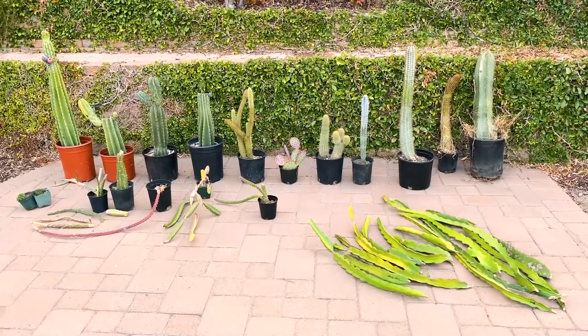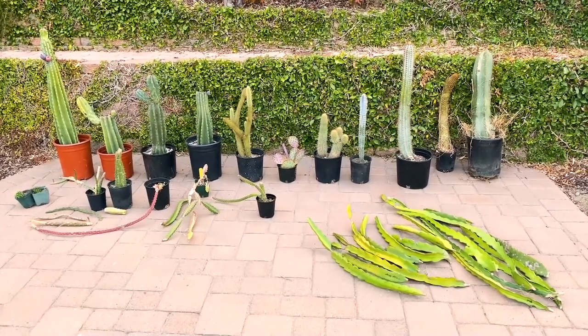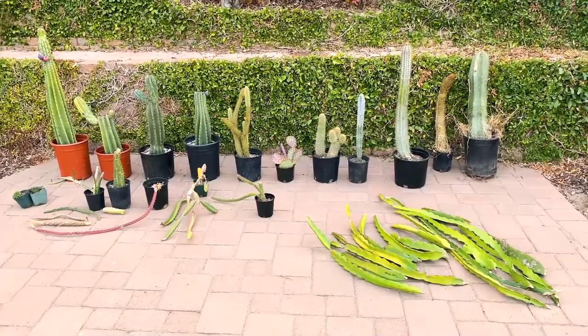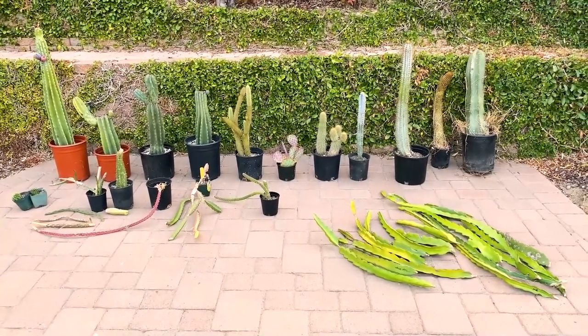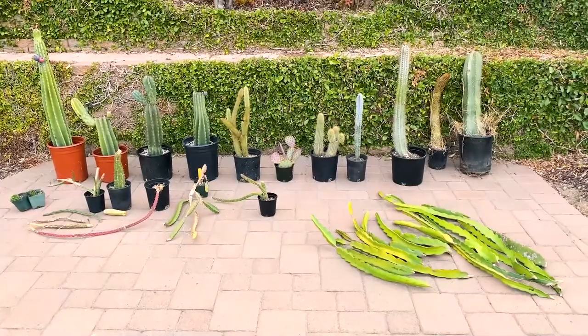Check out the new additions to the collection — I'm really excited to go through some of these and share them with you. I'm even more excited that we have some supporters of our channel who are so kind they give us things like this, so I have a lot of gratitude and excitement.